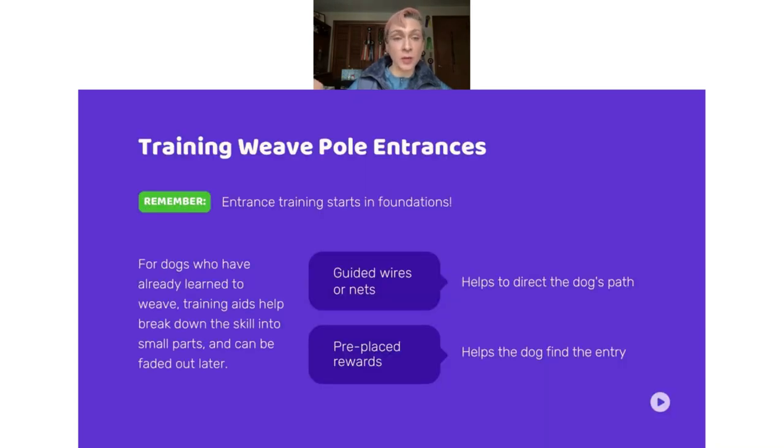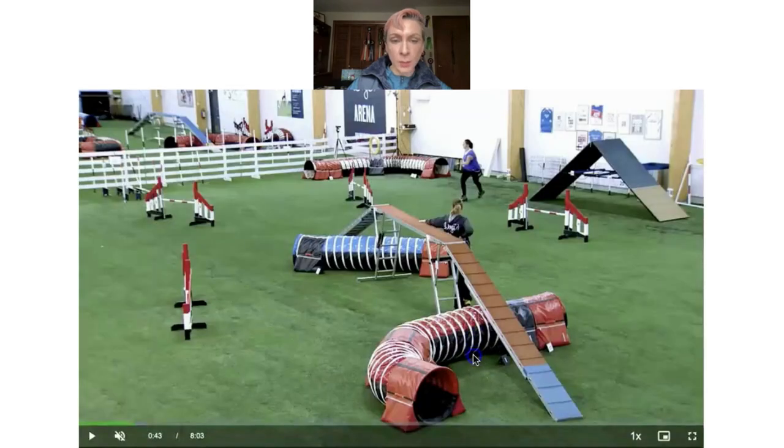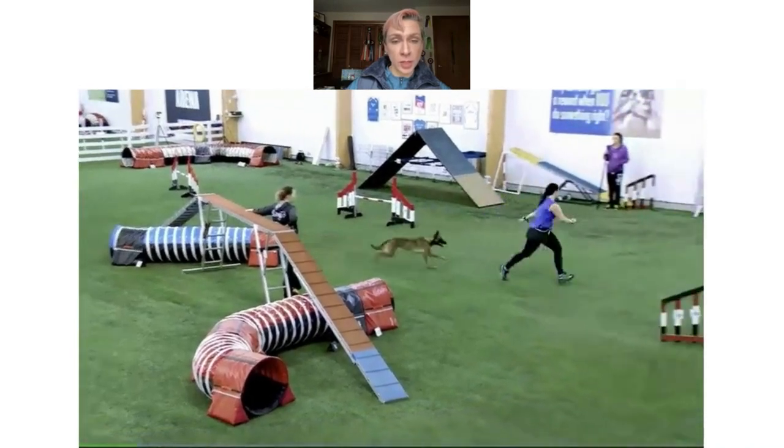Entrances can feel challenging if we don't teach them during foundations, but if you take that on from the beginning it's much easier for both dog and handler. When training entrances — once past foundations and your dog is already weaving — you can go back to foundations again, or use aids like guide wires, nets, and pre-placed rewards. These are all really handy to help direct the dog's path to find that entrance, or pre-place the reward to act as a lure. These little training aids are great to have on hand.